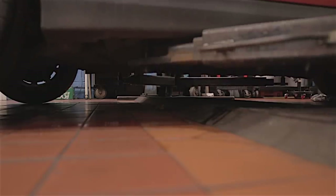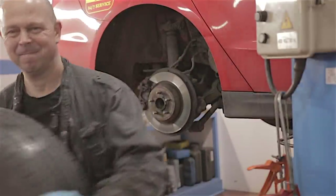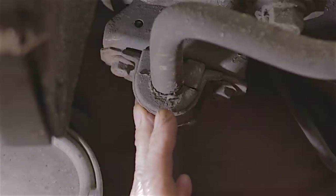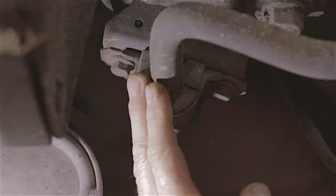Flippin' heck, that was tiring. Here's the thing — it's not what you think. These back suspension arms on Mark 5 Mondeos, when you get high mileage — I'm talking 150,000 to 200,000 miles plus — you're going to get a bit of that, and I'm going to show you what it is.